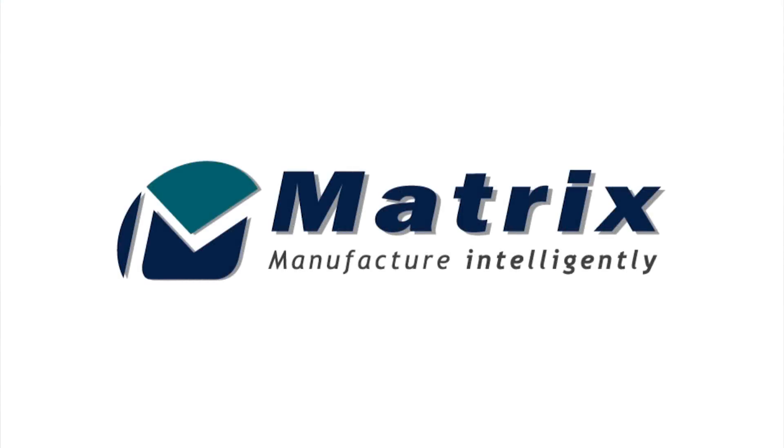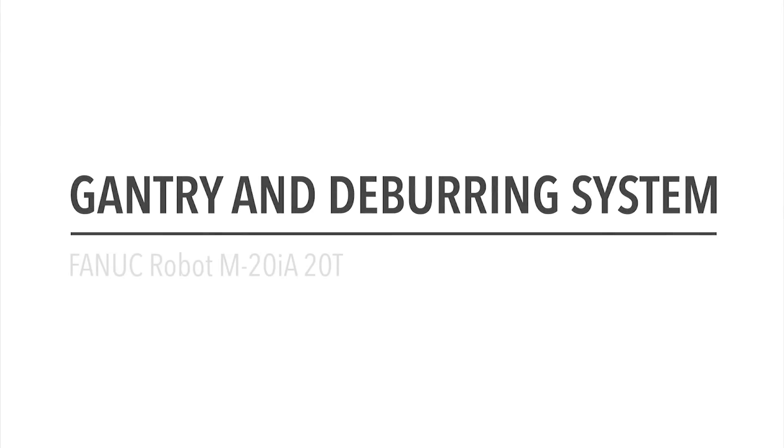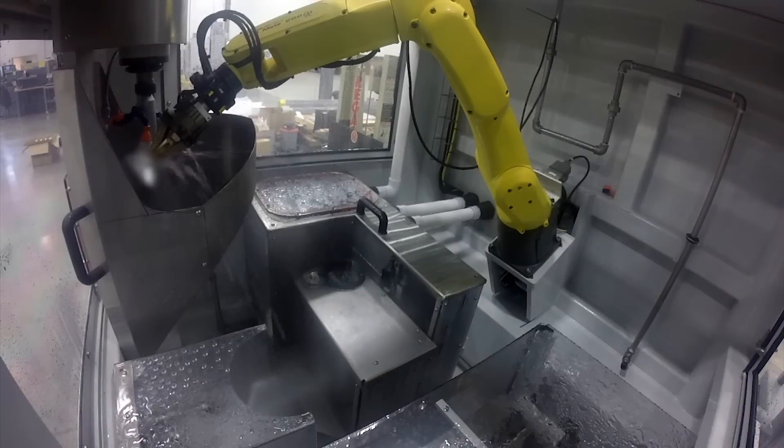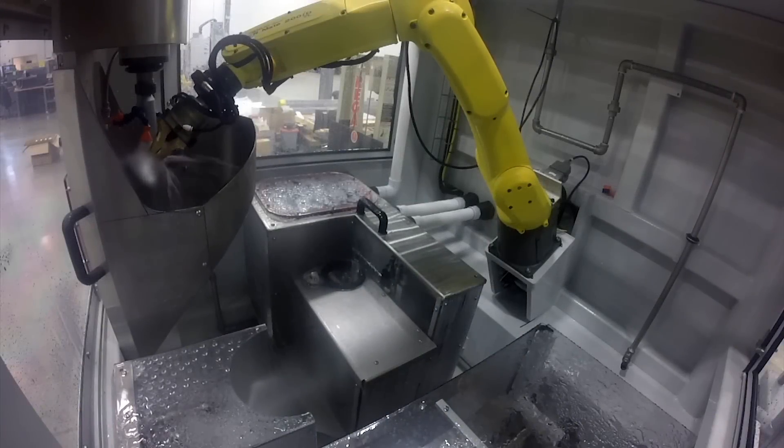FANUC America authorized system integrator Matrix Design developed this customized gantry and deburring system to utilize two FANUC robots for the handling of parts for inspection, engraving, machining, and deburring.